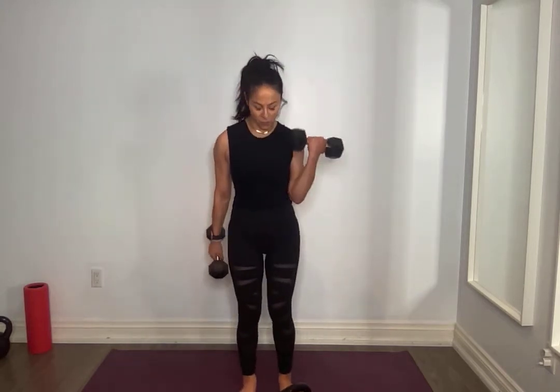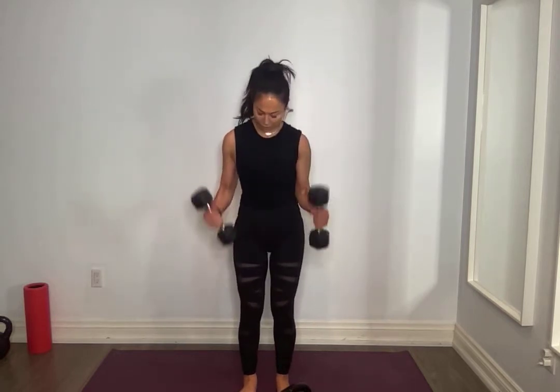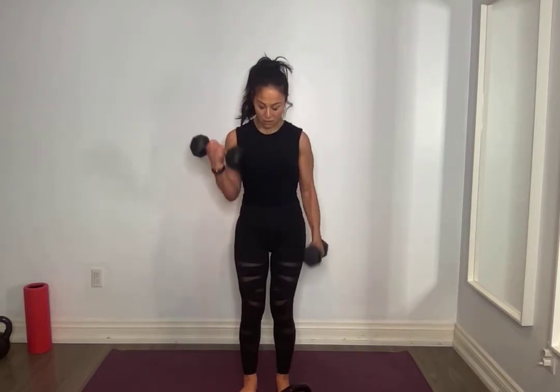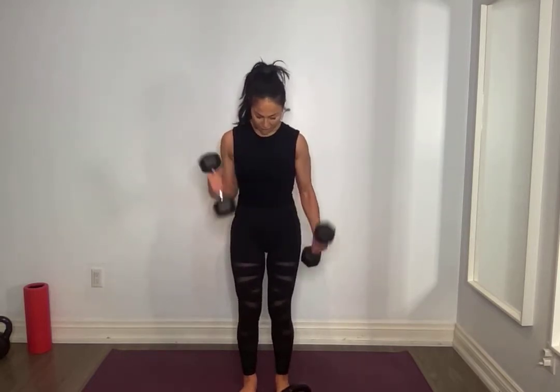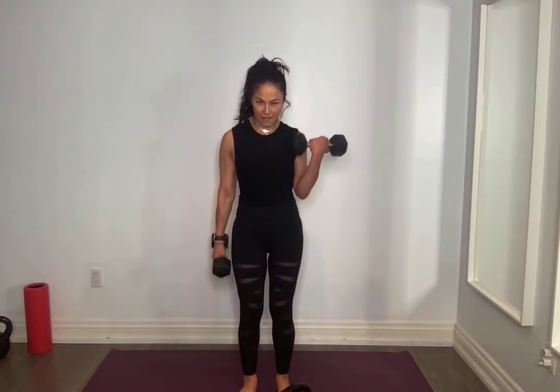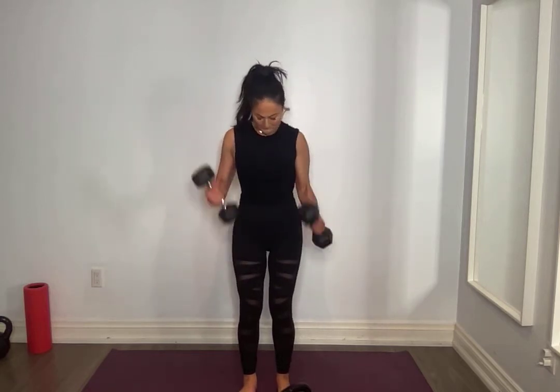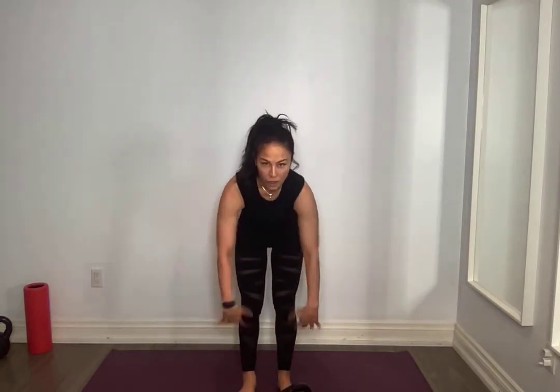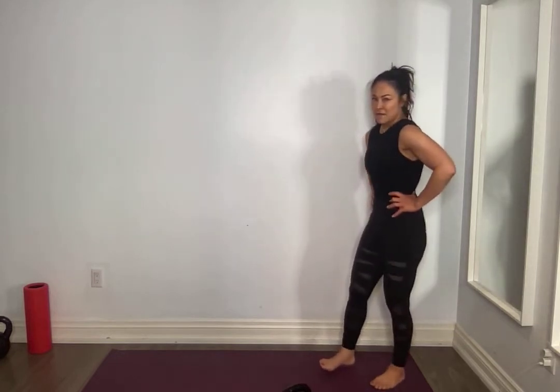We're going to do a super little bonus — alternating. We're going to do ten aside. Grab a lighter weight if you need to. For ten, nine, eight, seven, six, five, four, three, core tight, two, one and one. Shake it out.